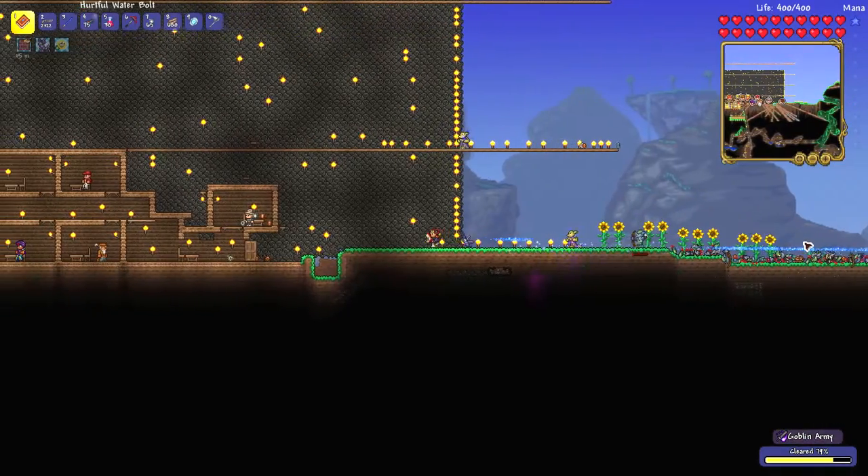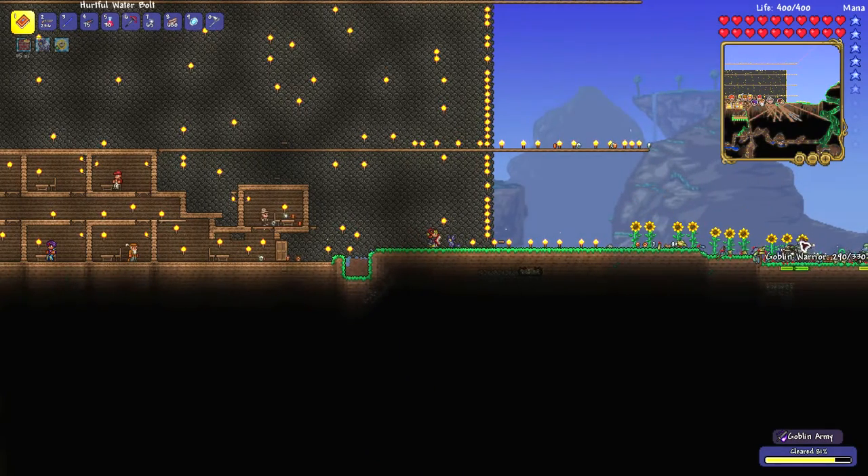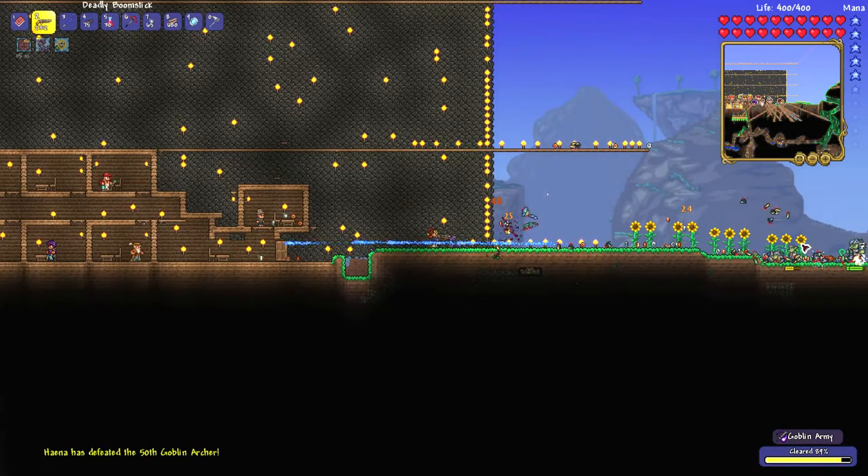The water bolt can be quite a powerful spell in Terraria. It's not very fast moving, but it pierces the enemy, so if you can get them in a straight line, you can simply shoot and hit multiple targets, allowing you to, for example, destroy the goblin army.